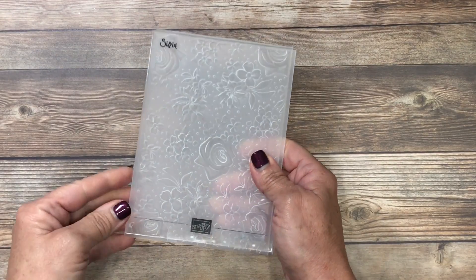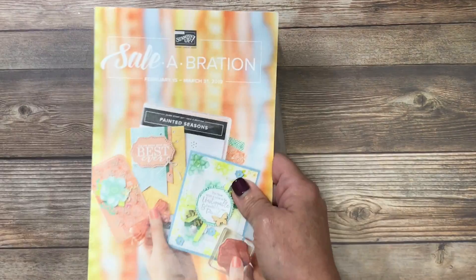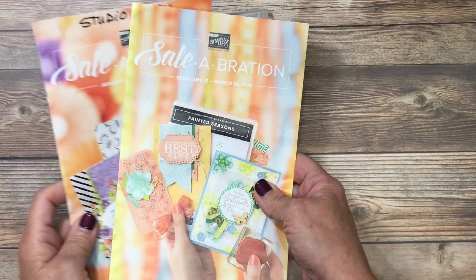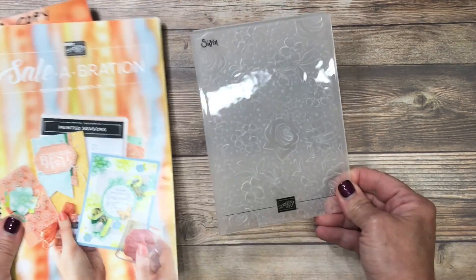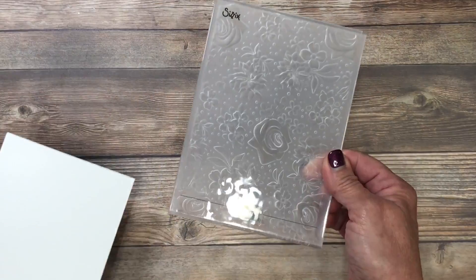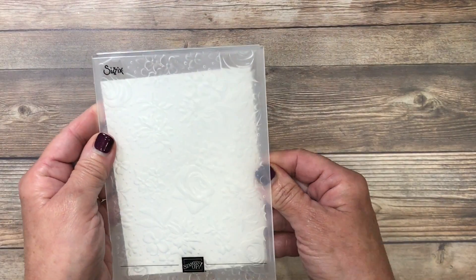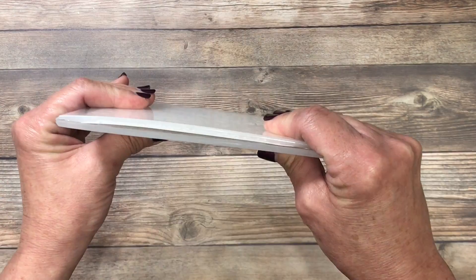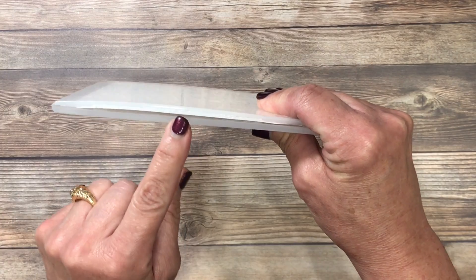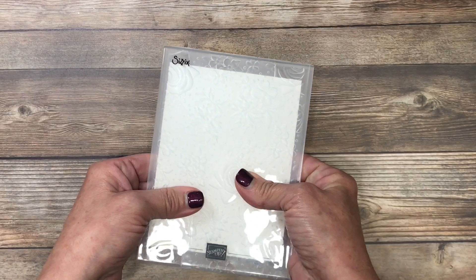This beautiful embossing folder is called the Country Floral. Stampin' Up's largest sale of the year will allow you to choose a free product with a $50 product purchase, and this is one of those products. I'm going to start by using a piece of Whisper White cardstock. This is going to be the layer on the front of the card and I'm going to emboss it. This is a dynamic folder — you'll notice when it's folded shut it looks quite thicker than what you're used to, and that's because it's going to leave a beautiful deep impression in the paper.